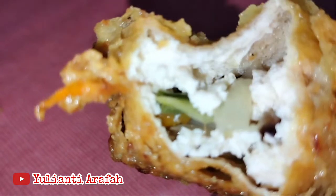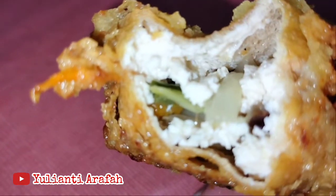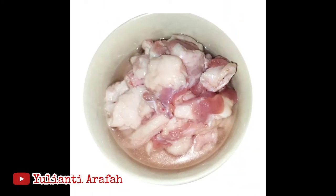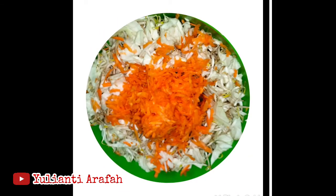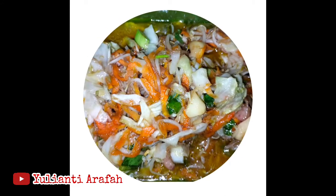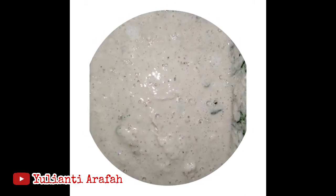Halo, Assalamualaikum. Kembali bersama saya, Yuliantia Rafa. Pada kesempatan kali ini, saya akan membagikan video resep cara membuat tahu goreng isi crispy. Rasanya gurih, kriuk, lezat, dimakan dengan cabai rawit dan nasi hangat.